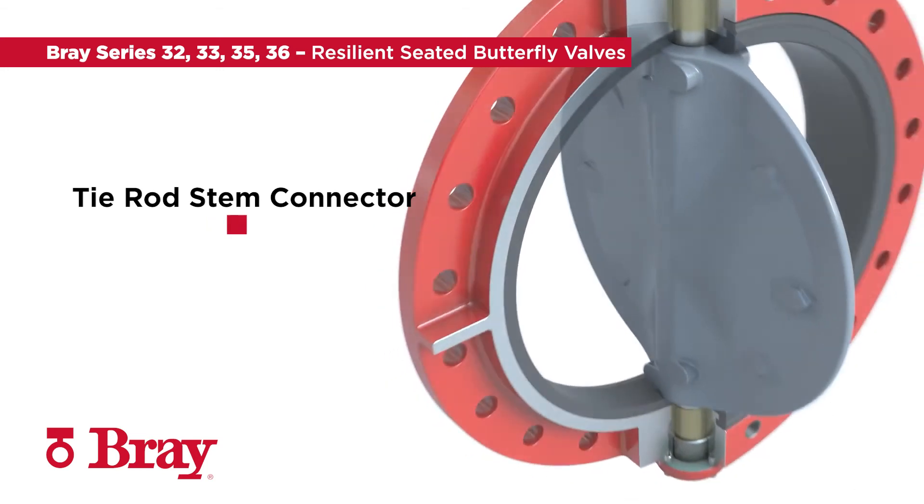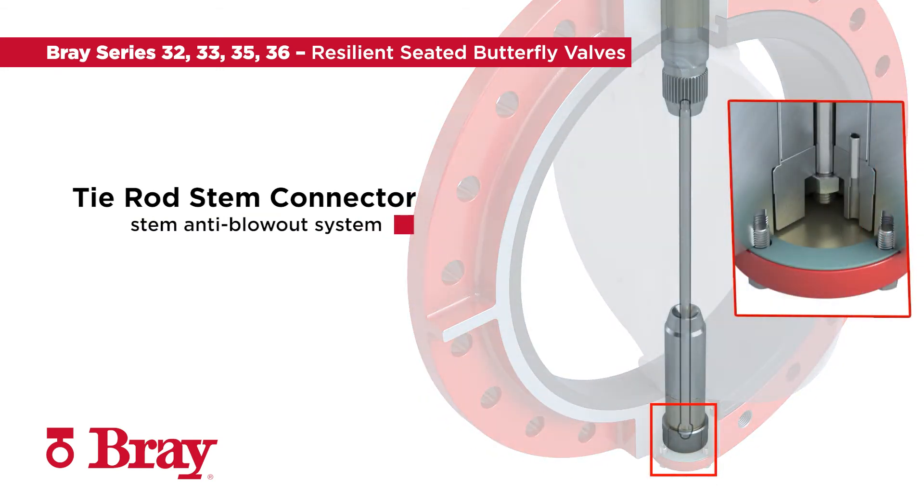The tie rod stem connector provides a strong link between the upper and lower stems while acting as a stem anti-blowout system.